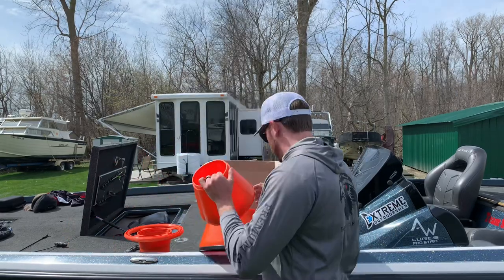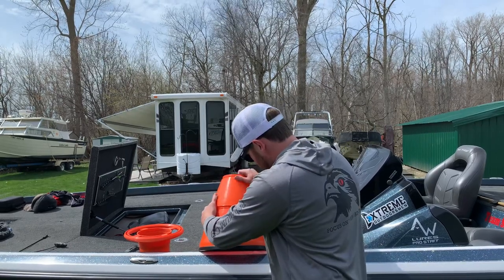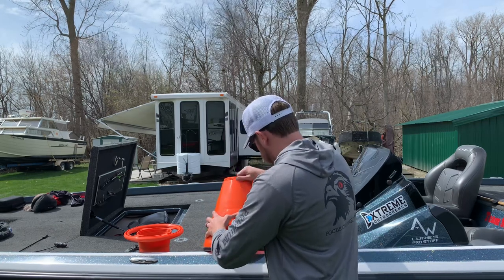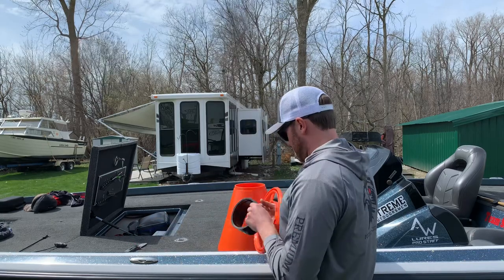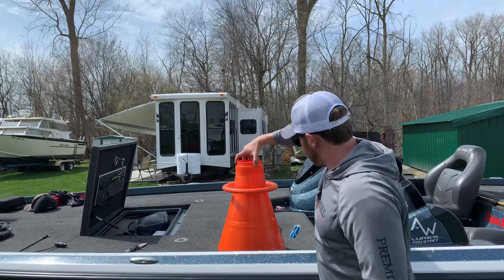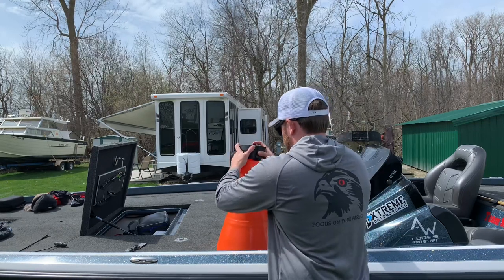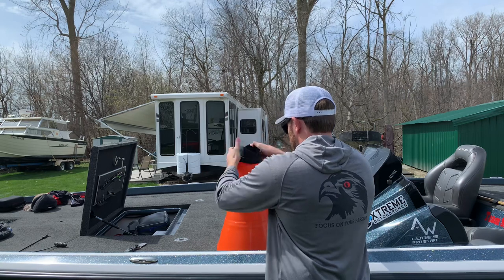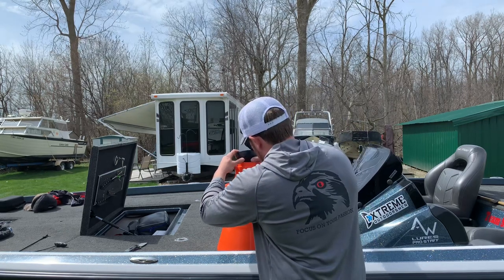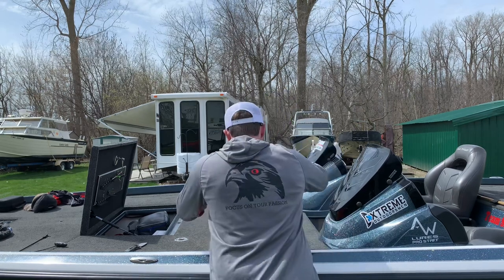I don't know how to assemble it, but it looks fairly straightforward — it looks like a giant rod. It looks like it just threads together. There's that piece, and then I guess this piece threads on here, and then there's the other piece. Wait, how does it work? I think it goes like this — there are no instructions so I'm just trying to figure it out on the fly.